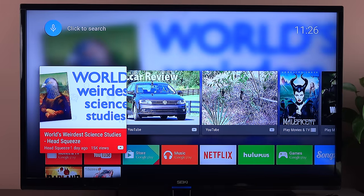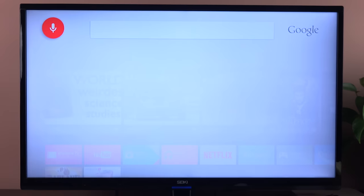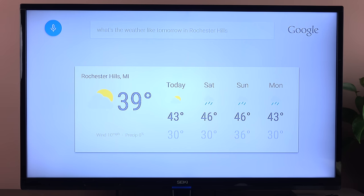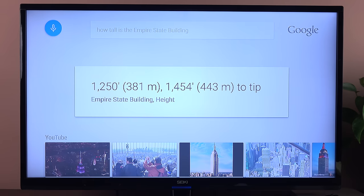Let's walk through the user interface, which is pretty intuitive. Up top we have our search options, which we can click on and search. So if I say, 'What's the weather like tomorrow in Rochester Hills?' — tomorrow's forecast for Rochester Hills is 46 degrees with a chance of showers. Alternatively, I could also hit the voice button on the remote control. 'How tall is the Empire State Building?' — the Empire State Building is 1,250 feet tall.